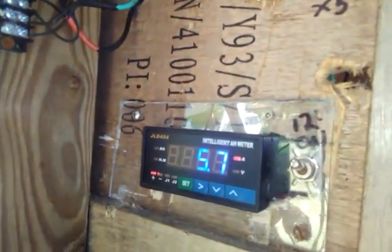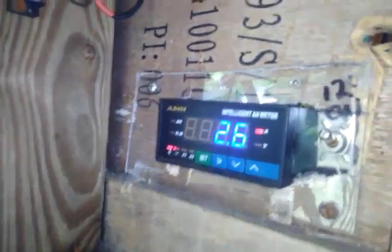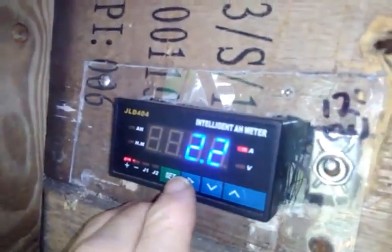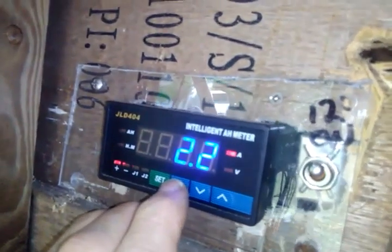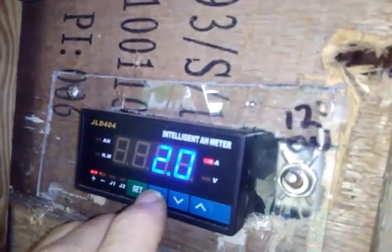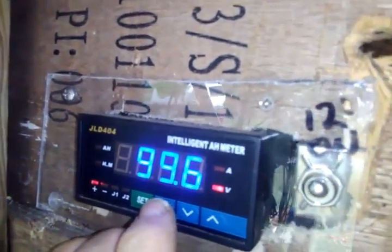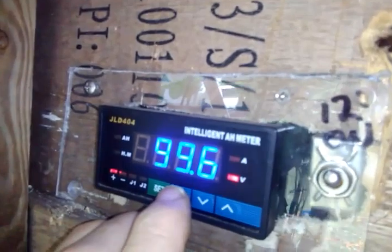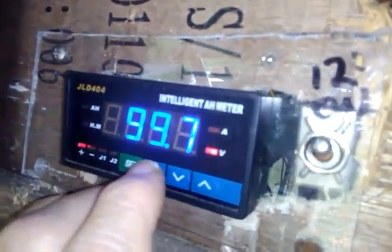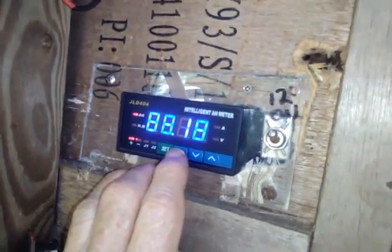Right now I'm just charging my battery group. I'm charging at — well, it depends on when the sun comes out — but I've seen this up as high as 20 amps. My voltage on my small pack — this is two 48 volt packs together charging up. The nice thing is I can keep track of how many amp hours I've put in there.